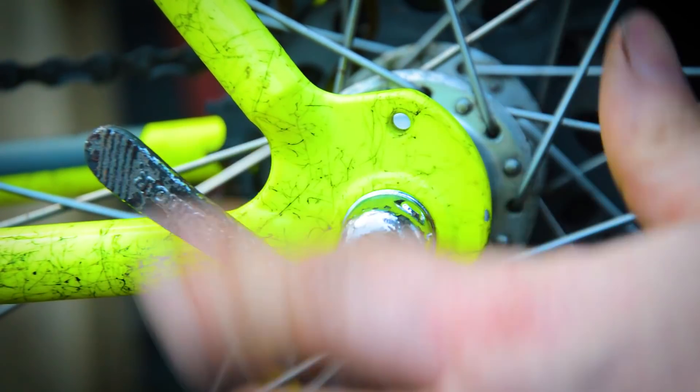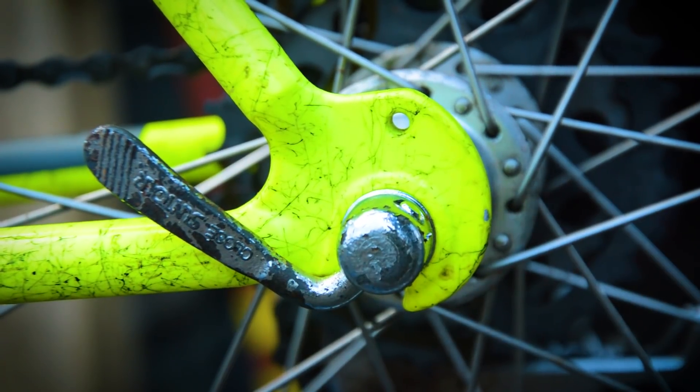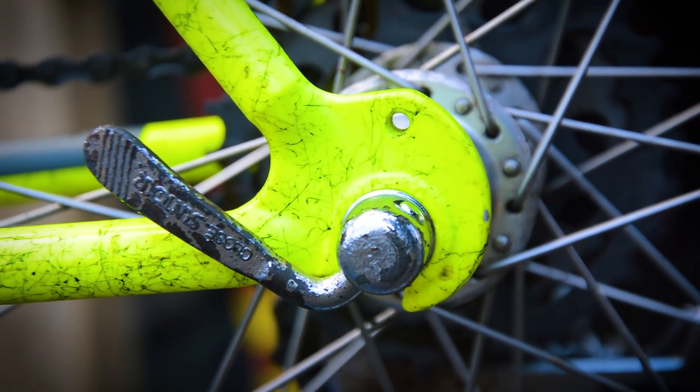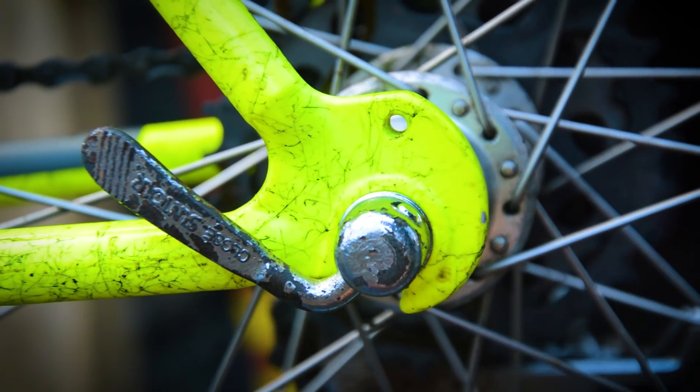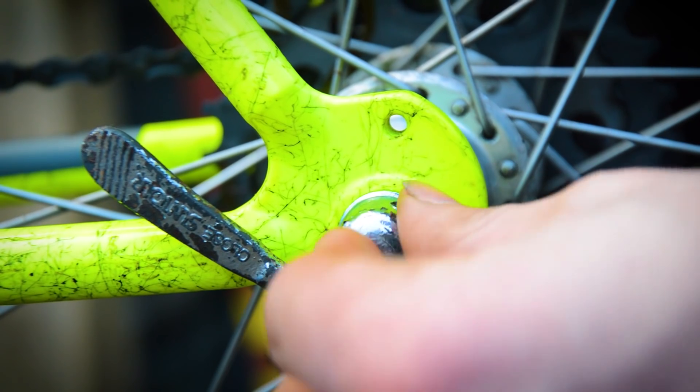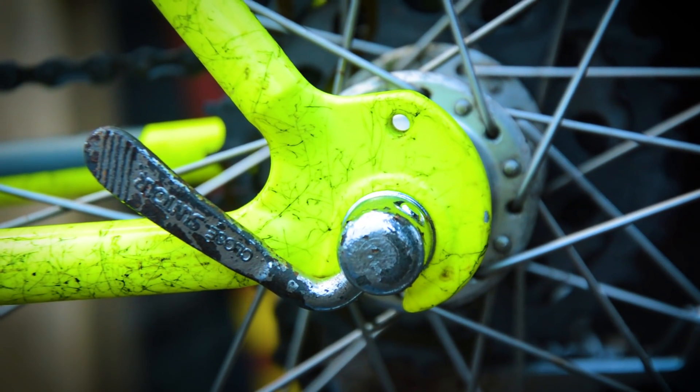The rust will come back on that in no time. New quick release skewers are ideally needed on this if you want to keep it looking nice — otherwise the rust will just come back because all the chrome plating is peeling off. That must be a really thin layer of chrome.